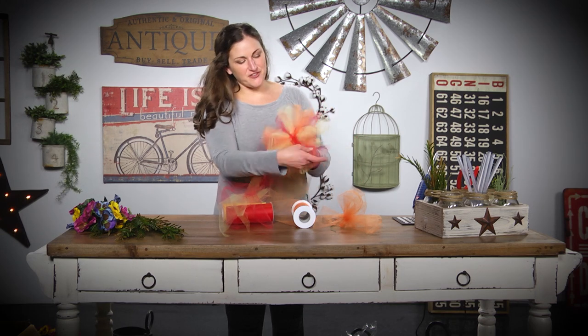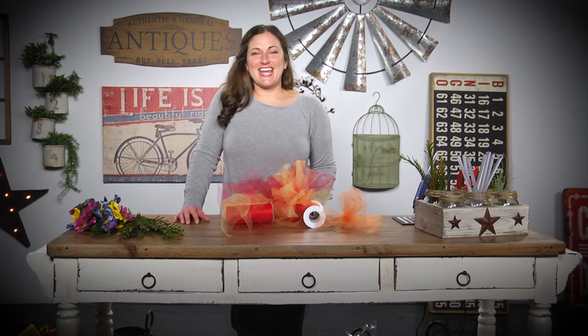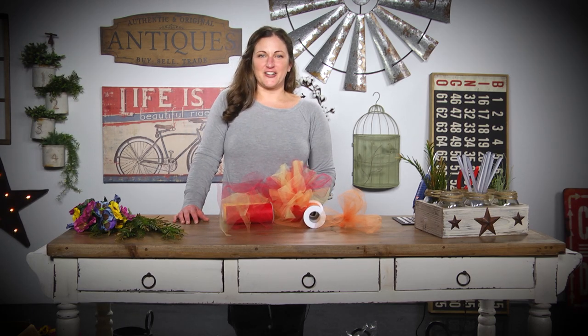And so now you've made your three-colored tulle bow. Thanks for joining us today. I'm Sarah Gaither with Carolina Pottery.